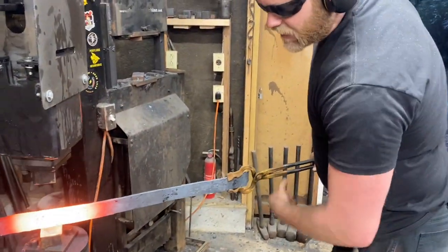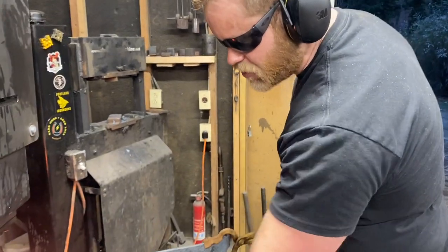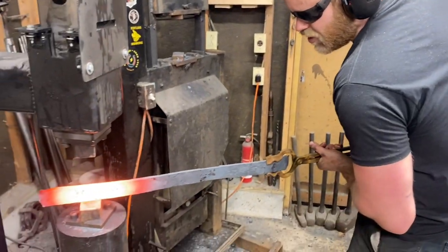First things first, we're going to get the tang forged out. We'd like about eight inches to work with, so we don't need a whole lot.